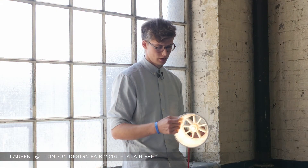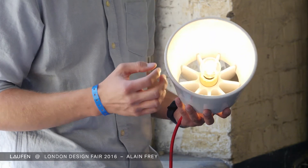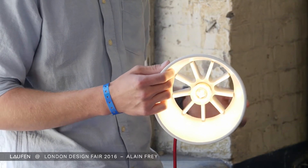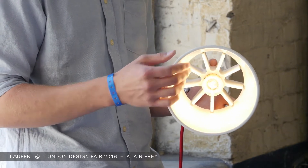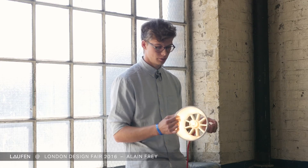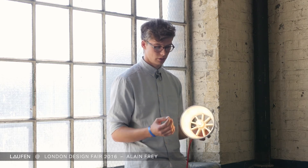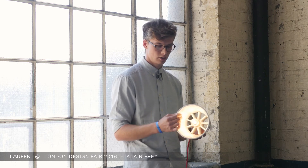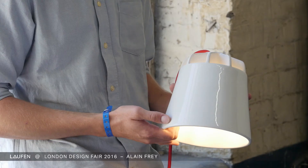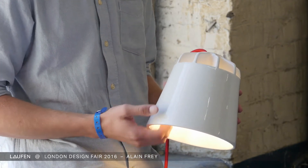With the lamp I tried to show the possibility of making very thin walls, and I wanted to visualize the difference between Sapphire Ceramic and fine fire clay. I was inspired by the trend of opening up the space in bathrooms and making it more livable, so it's a product that can also be used outside the bathroom. I was very fascinated by the play of light which I created with these ribs here.